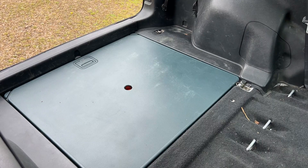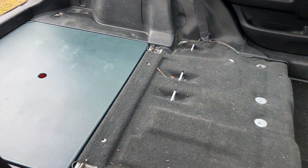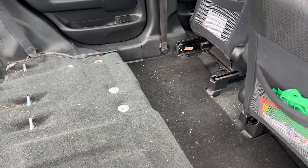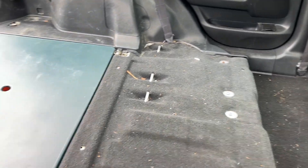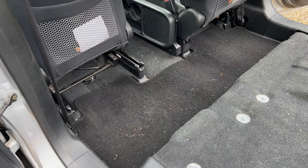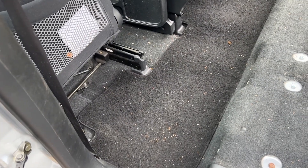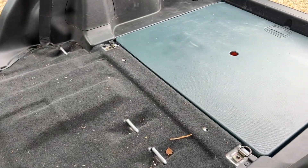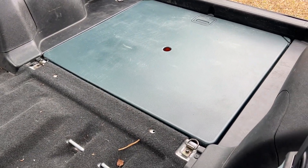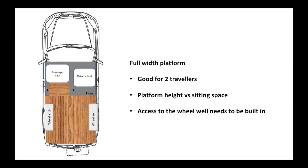Let's go and take a look at the back. That's the wheel well, that's the picnic table cover, and as you can see the wheel arches flare out into the back. You can't just put a solid flat platform in the back because the driver's seat and the passenger seat need to come back. The passenger seat there is pushed fully forwards - you get an extra 30 centimetres of space - and the picnic table takes up quite a lot of space.